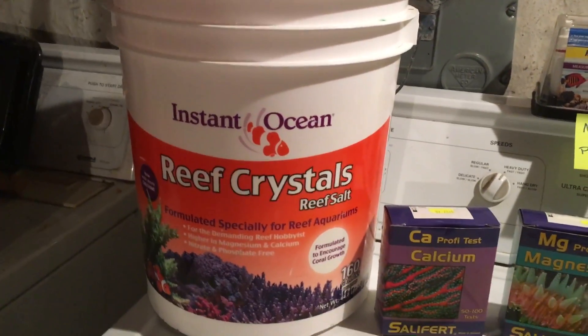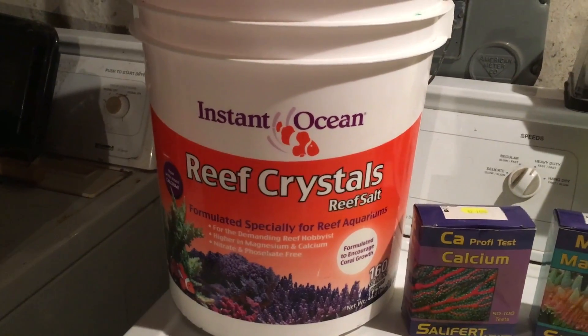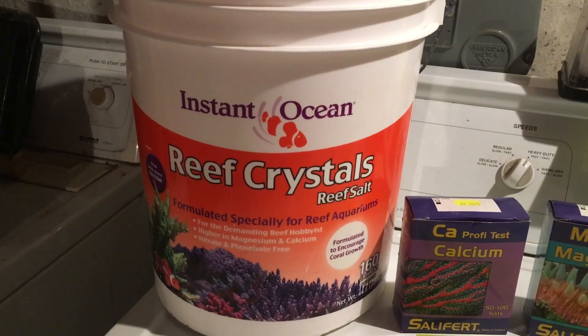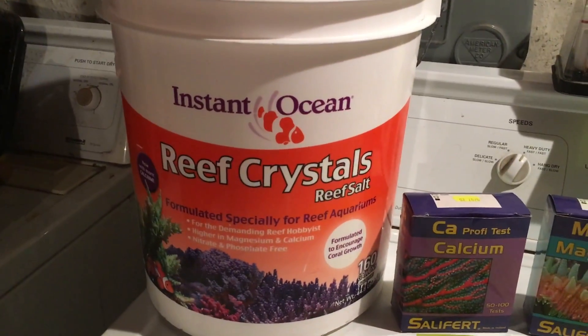I've been using Instant Ocean Reef Crystals pretty much since I started, and it's been doing fine for me. I've tried Red Sea on occasion, but for the price and the amount of salt that I go through, I've gone back to the Reef Crystals, and it works fine for me.